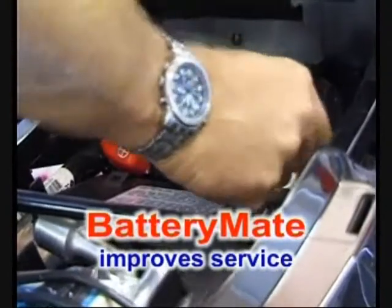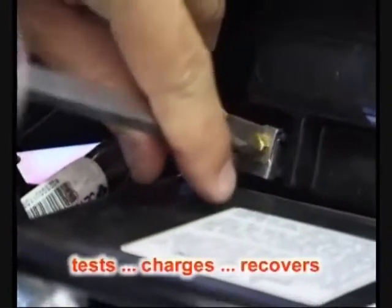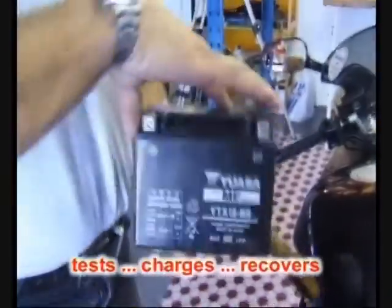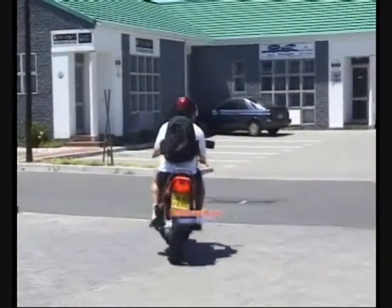BatteryMate charges and reconditions sulphated or severely discharged batteries that a standard charger would not be able to charge. Batteries that are normally discarded are given a second life, saving the client money.